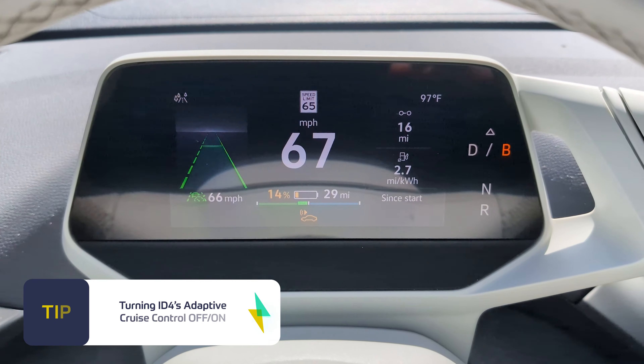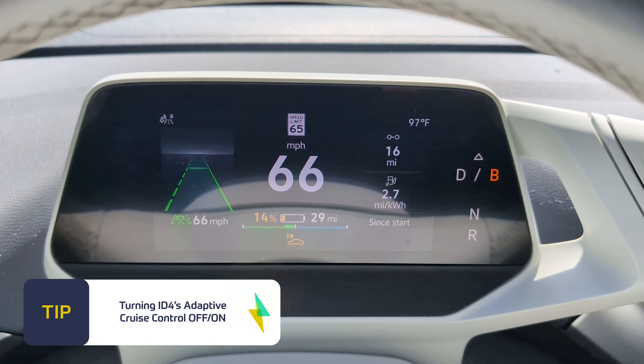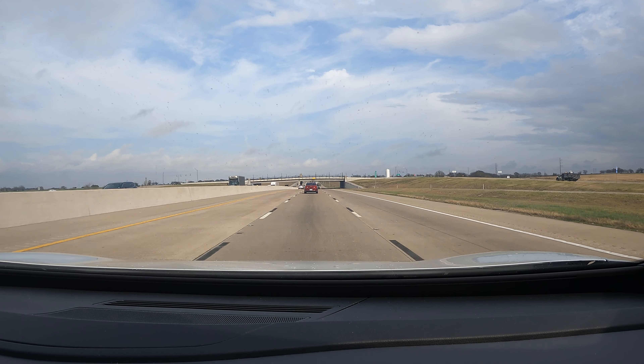Some car owners don't like adaptive cruise control, and some of the competition don't allow you to turn this feature off, but luckily the ID4 does. And here's how you do it.